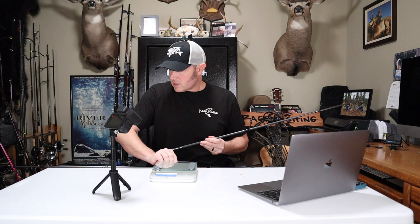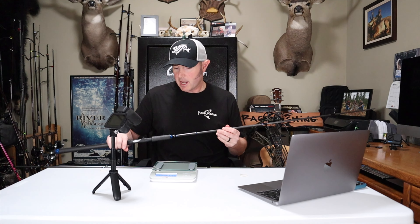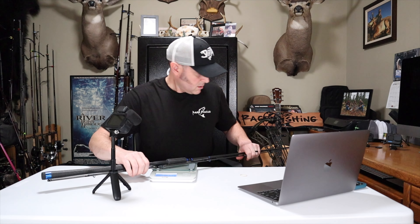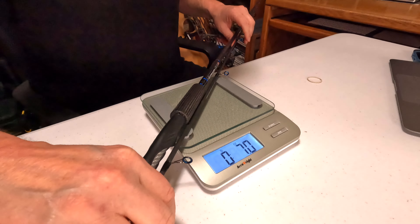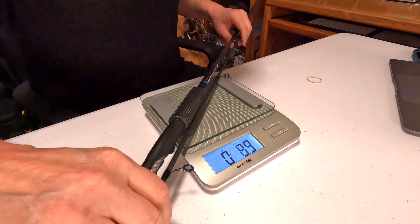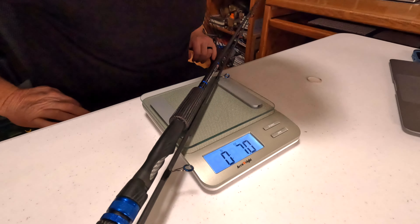Next is the Striker SH-994 — it's nine foot nine, so a little longer than the nine-and-a-half foot E6X rods. It's a medium power moderate action. Not touching anything — coming in right at 7.0 ounces. It's only about a tenth of an ounce lighter than the X11, even though it's three inches longer. I think it's those composite handles — they just add a little bit of weight to the rods.